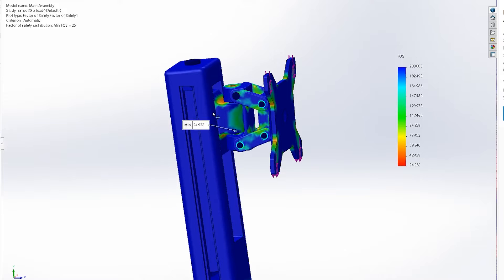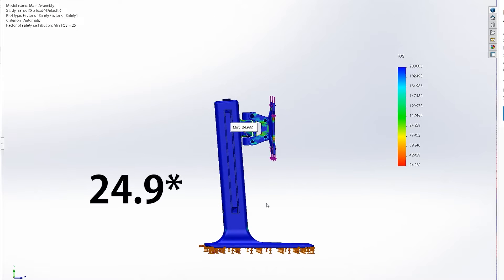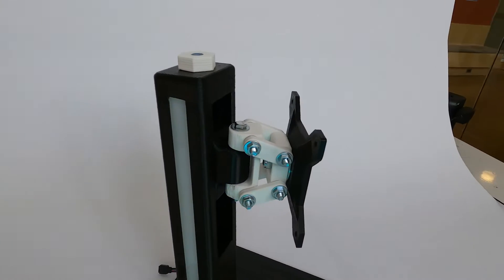With this design, the calculated factor of safety is ridiculously high — a 26 for a 20-pound load. That means in perfect conditions, the stand can support anywhere up to 400 pounds of load, which of course we had to test.